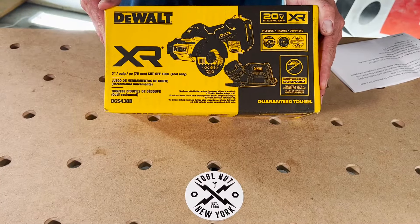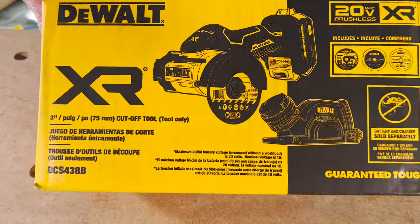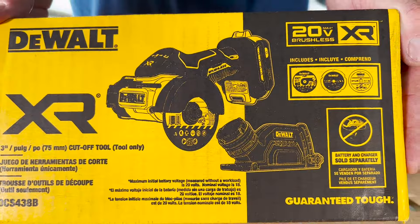Hey, tool nuts. I'm Doug with toolnut.com. Today we're going to be unboxing the new DeWalt 3-inch brushless cutoff tool.